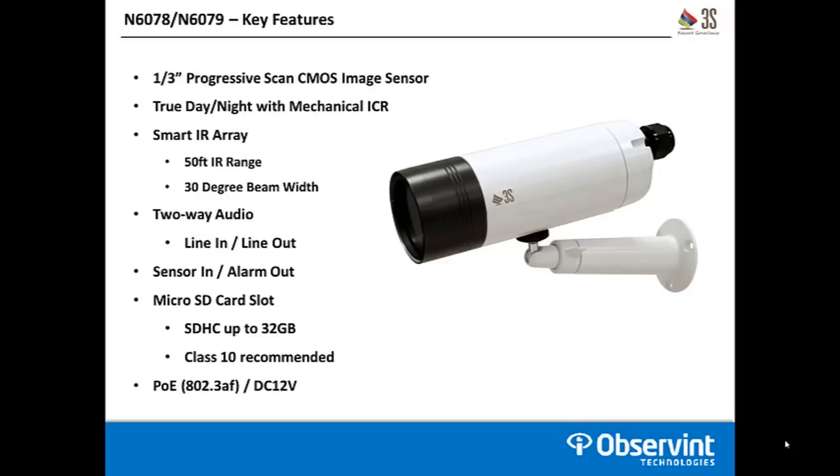These cameras are two-way audio capable with a line in and a line out, which requires a preamp microphone and a powered speaker for use. There's a sensor input and an alarm output for use with external sensor I/O for alerting. There's also a micro SD card slot for local storage on both models, which can be used for still frame capture or full motion video. A micro SD card up to 32GB max is supported, and a class 10 card is recommended. Both models are PoE capable via standard 802.3af, or they can be powered separately on DC 12 volts.